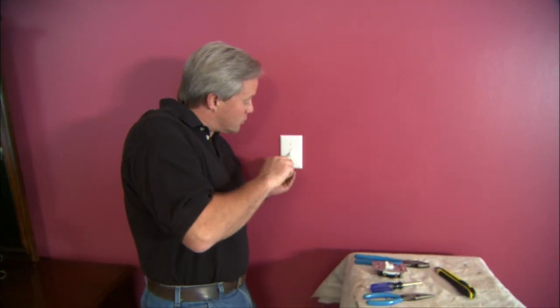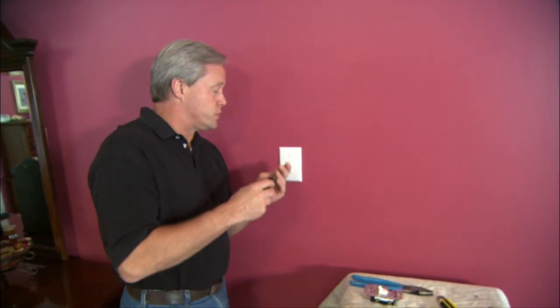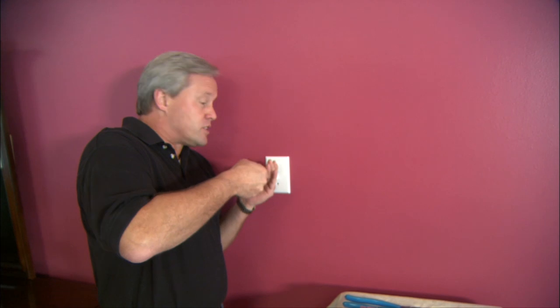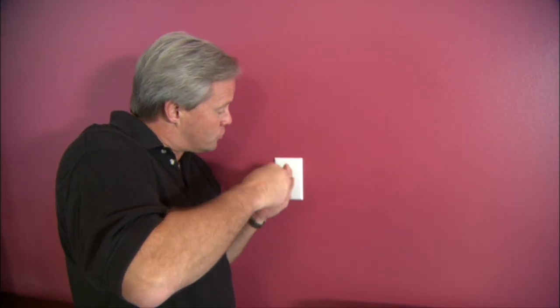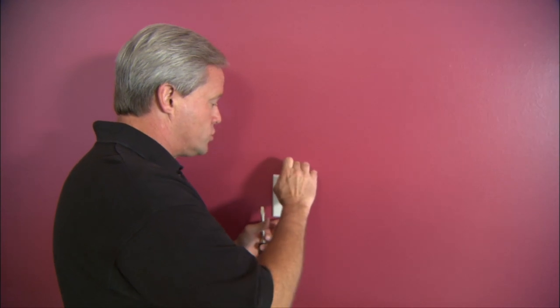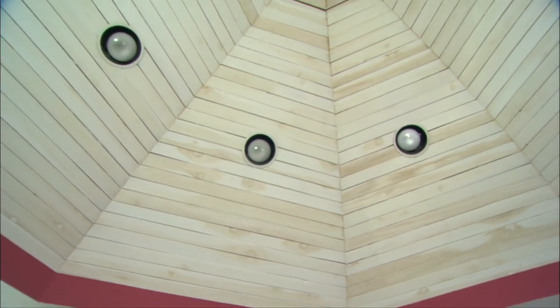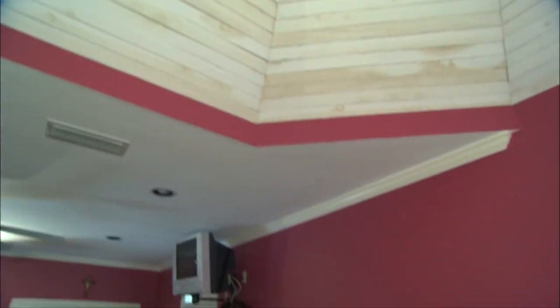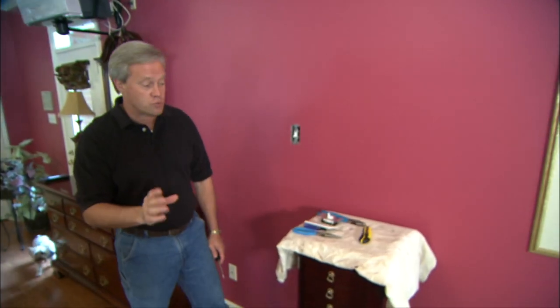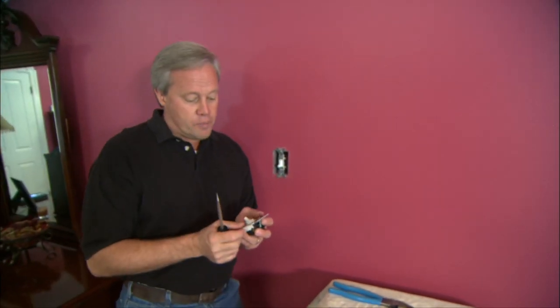Another very easy and popular electrical installation is to change a regular switch to a dimmer switch. To select a dimmer switch that's right for your situation, you need to consider how many lights the switch will be controlling. In this case, this switch controls three lights in this little sitting area. Each of the bulbs is 100 watts, so the three of them together equal 300 watts. I needed to get a dimmer switch that would have that type of capacity.